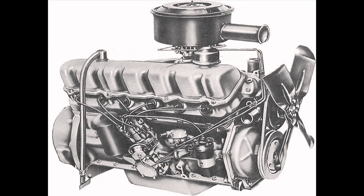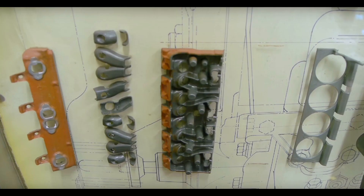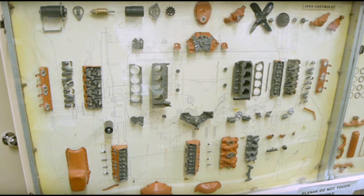They could also get HO scale and M scale all from the same patterns, because a pantograph is essentially a milling machine — a little finger goes around on the pattern and copies it to carve the mold. So this kit was all pantographed off an actual engine. The same was done for the 283, which they never produced — they bought it, dismantled it, pantographed it, and then destroyed the molds.